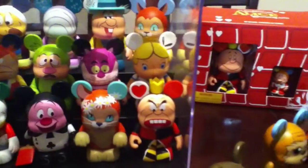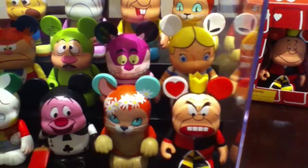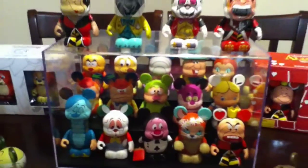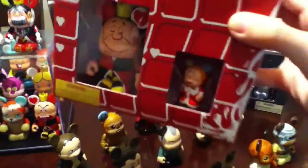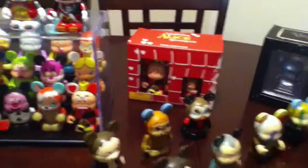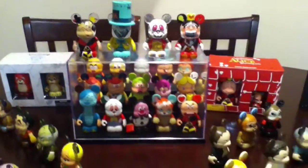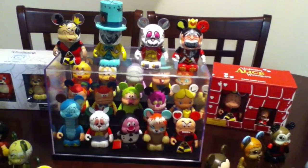I have the entire set of the Alice in Wonderland Vinylmation collection in my case here. Alice is not from the set — she's from an older series. I also have the Alice in Wonderland Collector's Edition, the King and Queen. I got this for Christmas for my mom and dad. I keep all these special ones in their boxes because I consider myself a true collector. I like to keep them mint. Those are my Alice in Wonderland Vinylmations — I have the most of those.